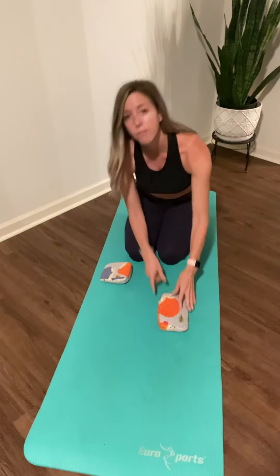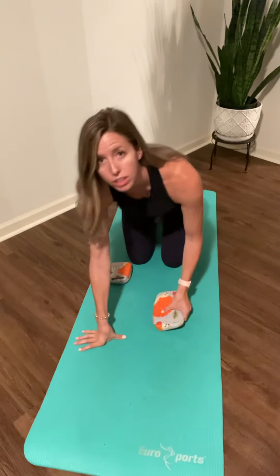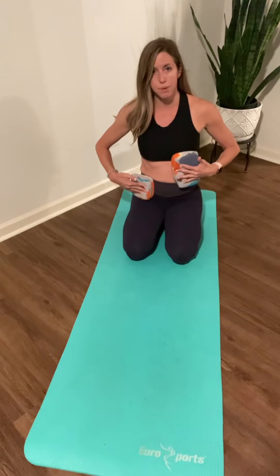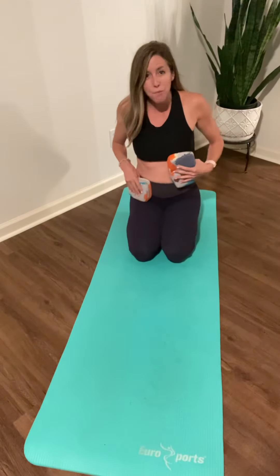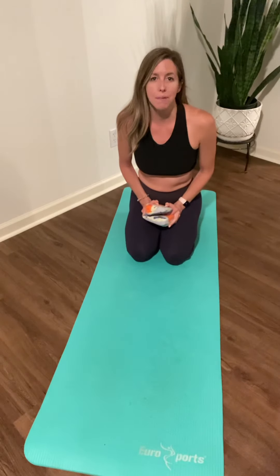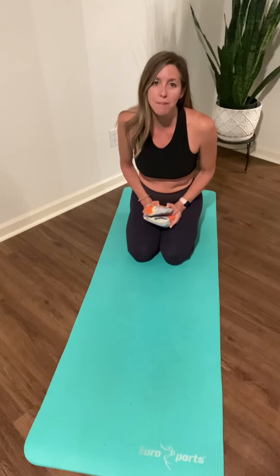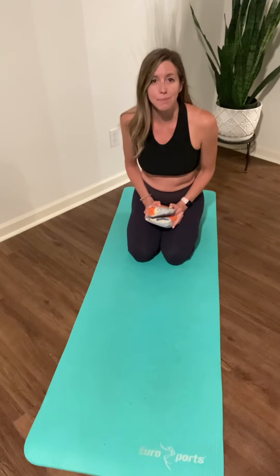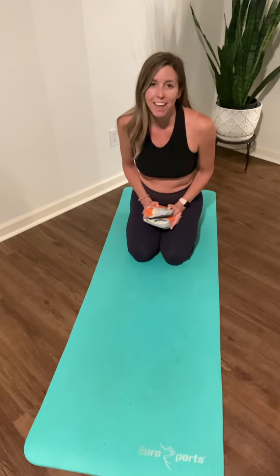The fat end goes in first and then I would prop here at my ribs and then here at my hip. I hope you found this helpful. If you have any questions, you can send me a message or an email at medclunk@gmail.com, or you can check out my website at www.mindfulmovementptpilates.com. Have a great day. Thank you.